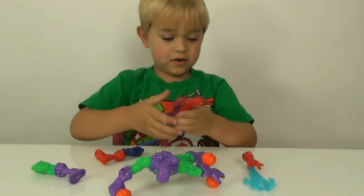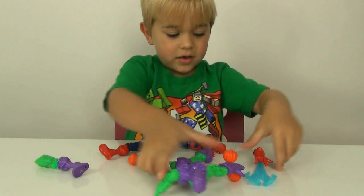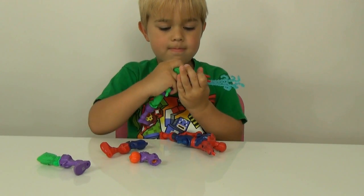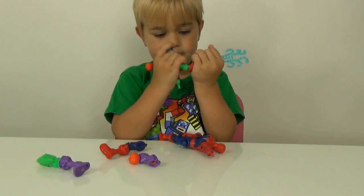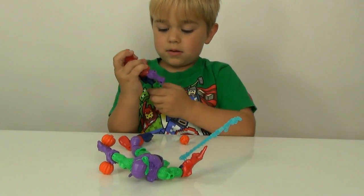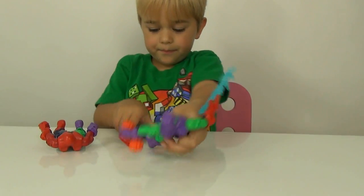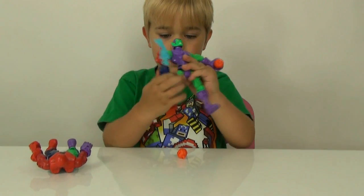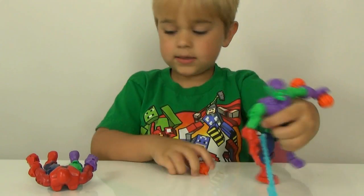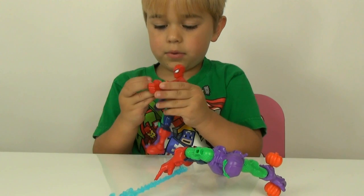I'll take that off and I'll take that off and then I can put this on. And then we can do that, and then he can have a pumpkin.